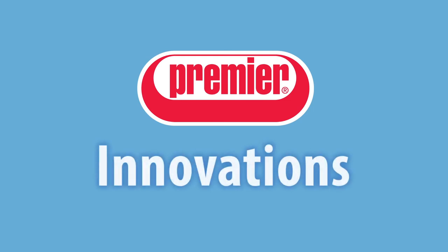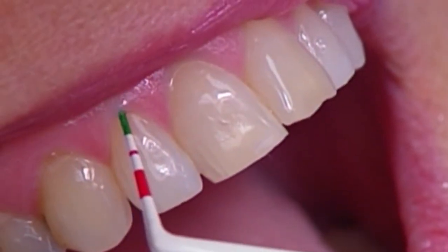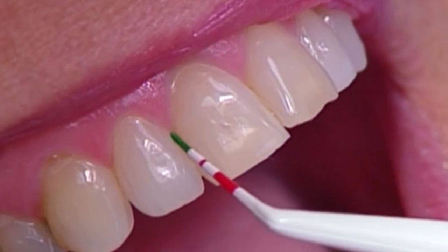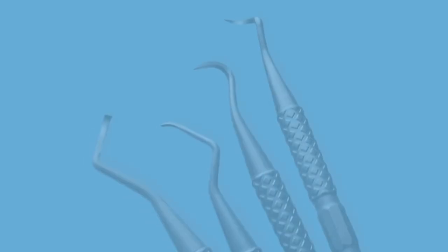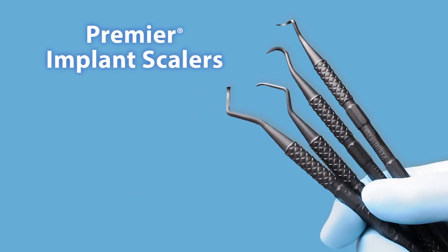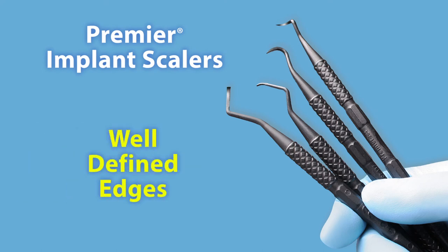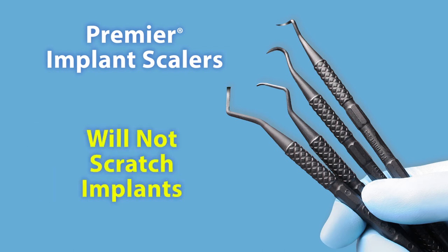Premier has introduced many innovations in the area of instrumentation. These include the novel Periowise color-coded probe, ideally suited for a quick screening or a full examination. Implant scalers made of graphite reinforced resin have thin, sharp tips with well-defined edges to effectively remove calculus and plaque but will not scratch implants.